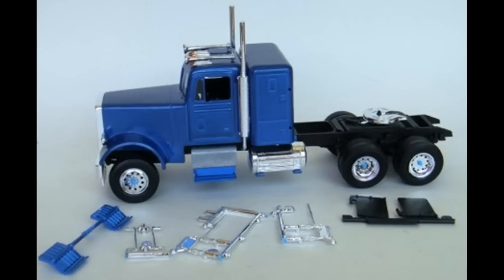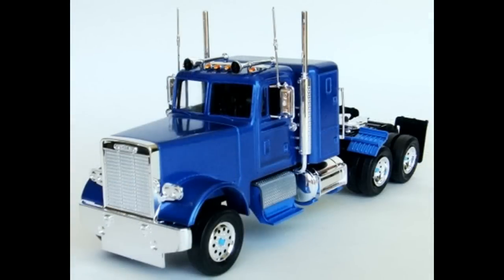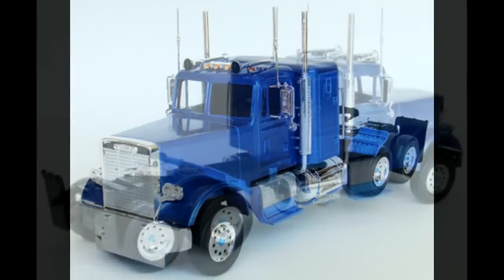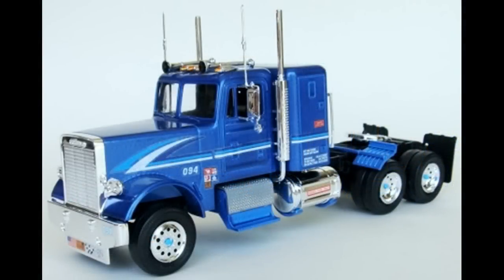The partial fender on the first set of rear wheels on the cab was painted with the body-matching metallic pearl blue and then installed onto the frame when dry. Then the left and right mirrors were snapped onto the cab. At the very back, the right and left mud flaps were painted semi-gloss black and installed onto the frame. The grab handles are installed onto the back of the cab.